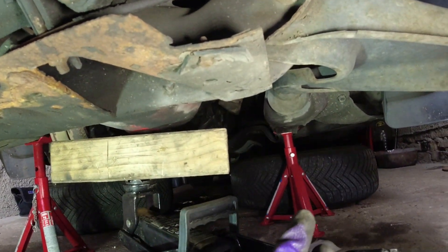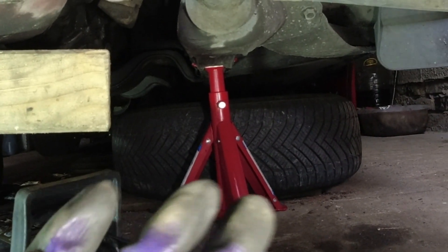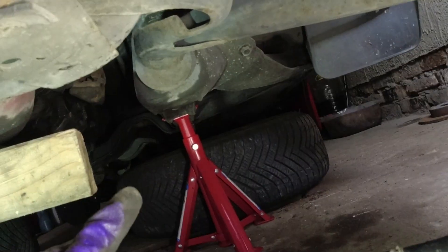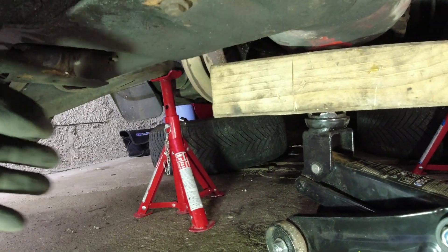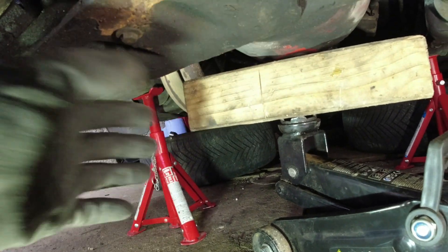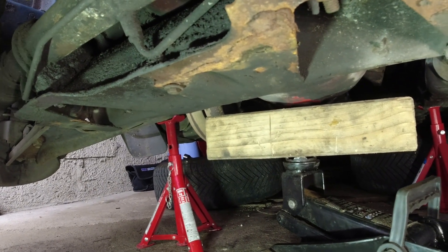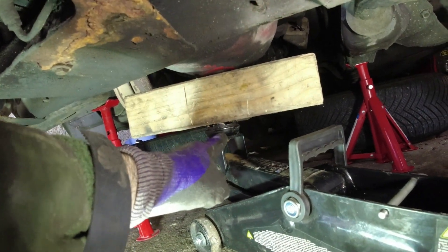I've got the car on axle stands - that one doesn't look very straight but it's fine. I've got the wheels under the car on the frame rails and the outriggers, so even if the axle stands fail, which they probably will by the looks of them, the car won't come down completely. It's going to sit on its wheels - I'd rather destroy a set of tires than destroy my head.